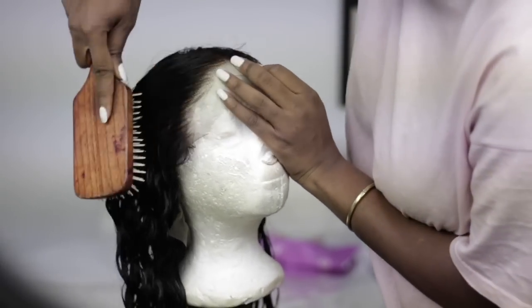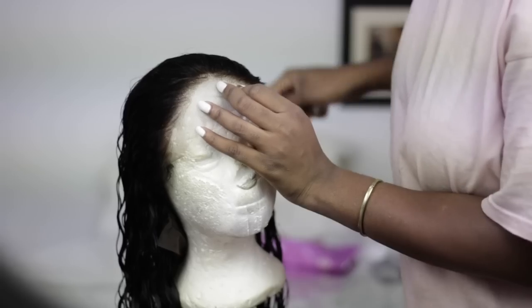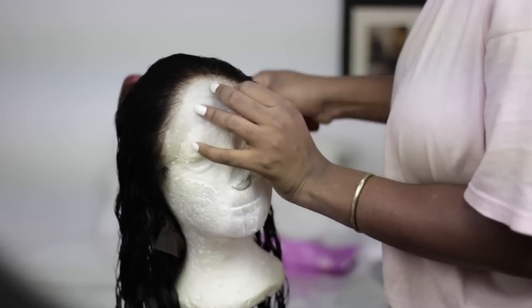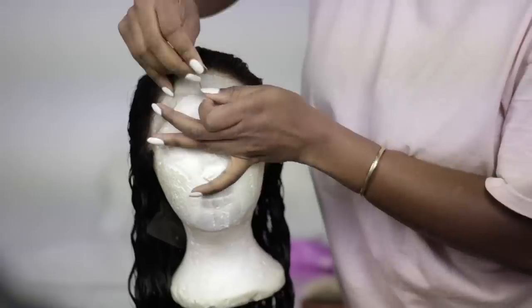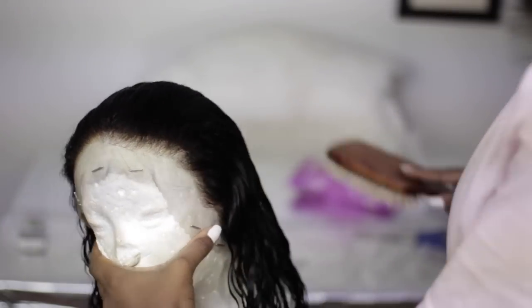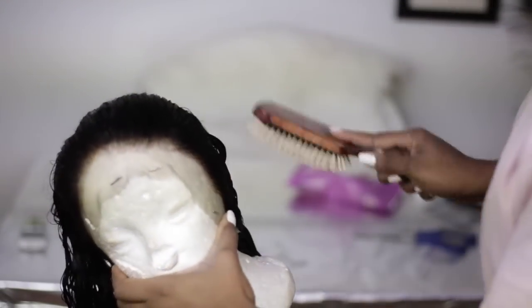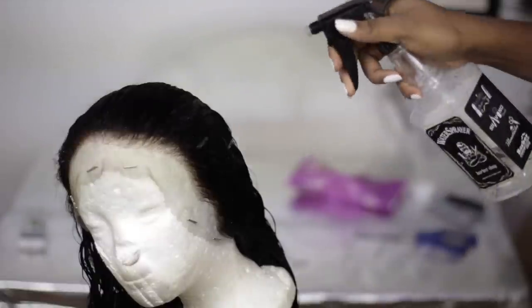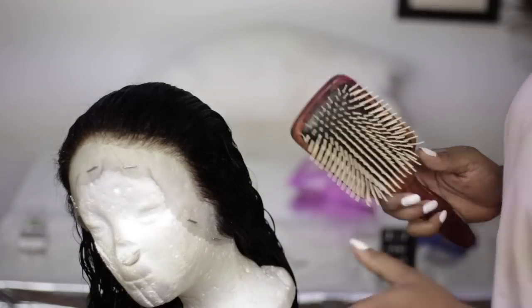This is what the frontal and the entire hair looks like after washing up the bleach and soaking in the keratin treatment milk. Just look at what this 15-hour bleach did to my frontal — let me know in the comment section if you feel it was bleached properly or not. I'm just brushing the hair backwards right now so I can see the full frontal in its glory and know the parts I want to pluck.